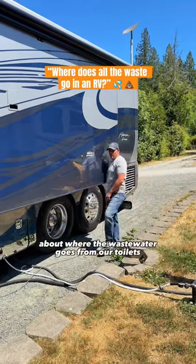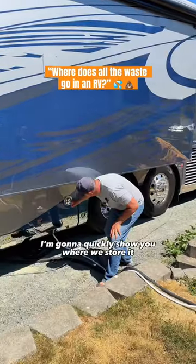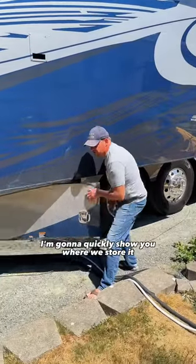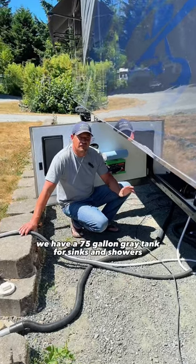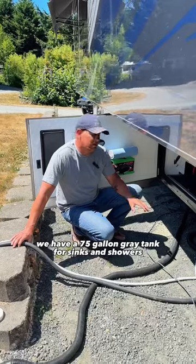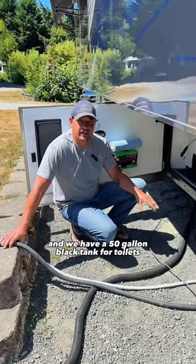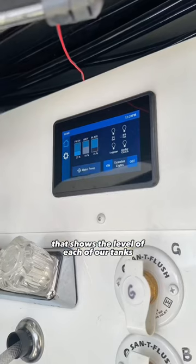We get a lot of questions about where the wastewater goes from our toilets, our sinks, and our showers in our RV. I'm going to quickly show you where we store it and how we empty it. We have two tanks for wastewater: a 75-gallon gray tank for sinks and showers, and a 50-gallon black tank for toilets. We actually have an electronic panel right here that shows the level of each of our tanks.